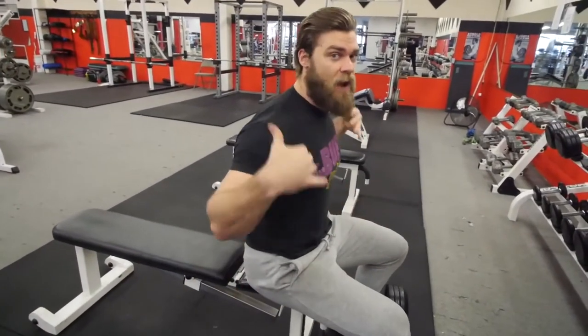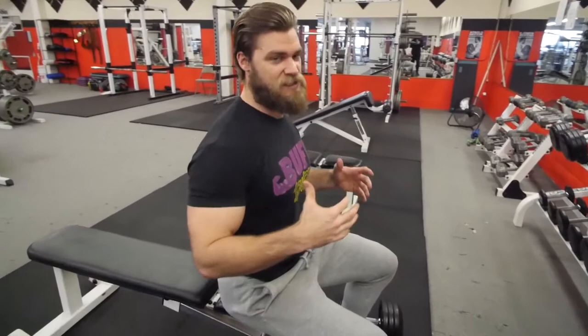Those are a few things to keep in mind and a few things to avoid. Hopefully you enjoyed this tutorial on the seated dumbbell shoulder press, hitting those deltoids — boulder shoulders if you like to call them. If you want to see more tutorials, make sure to check out the catalog to see if there are any exercises you need to work on.